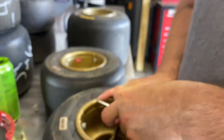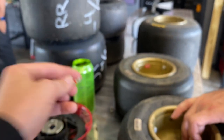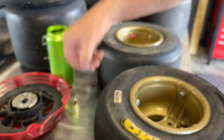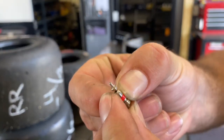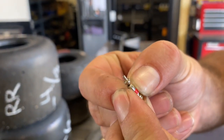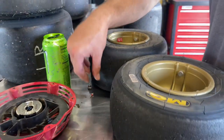Schrader valve — got that little thing inside. These are universal; it's the same on my kart, same on an F1 — well, maybe not an F1 car, maybe they do something different. But all it is, is you press down that plunger and it opens up just like that, so it lets air flow through. That's how when you put the air gauge on it, that little nub on the inside pushes against it and opens it up to read the pressure.